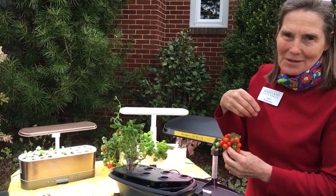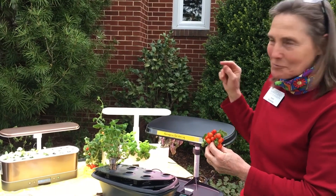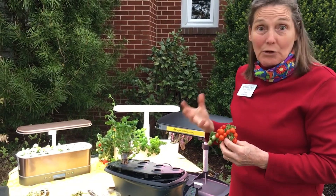I said, 'No way, you're gonna grow quality tomatoes indoors.' Well, he proved me wrong, and that got me on a binge of purchasing a few of them. I even have the girls at work buying them — they're the best gift in the world for anybody, whether you're a gardener or not, because they're really foolproof.